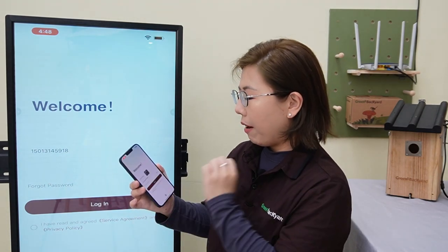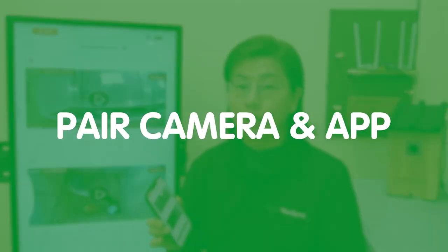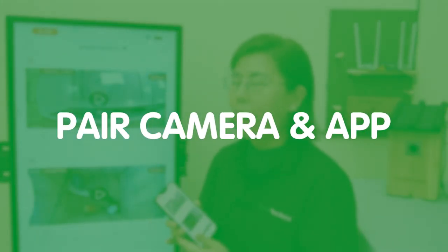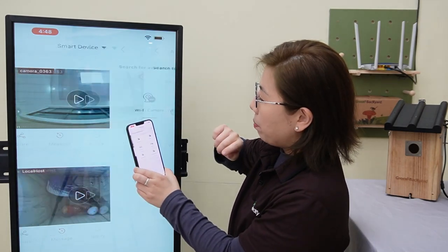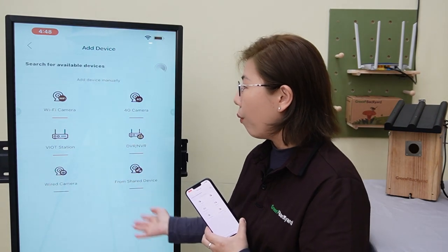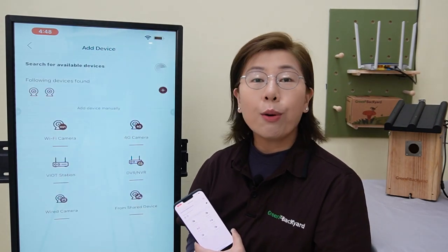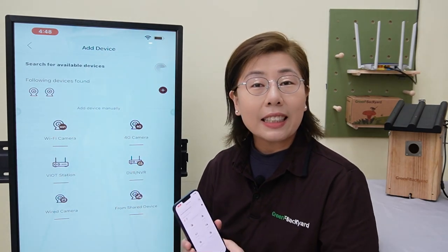So let's go ahead and log in. Now next up, pairing your birdbox camera with the app — it is a breeze. Tap the plus button on the upper right-hand corner, select the camera that you own, follow the on-screen instructions, and you will be connected in no time.